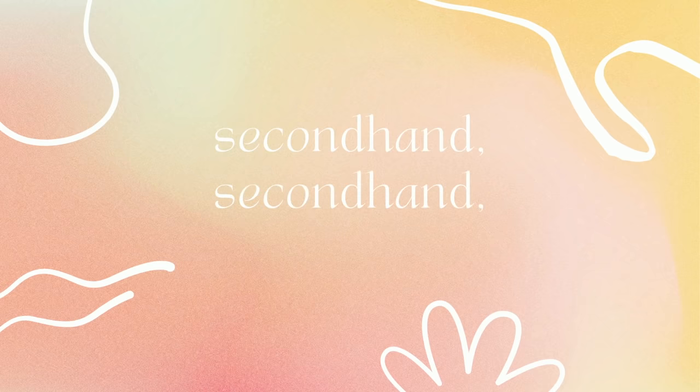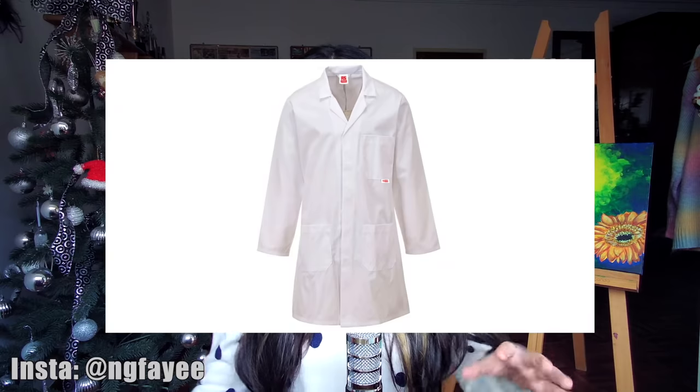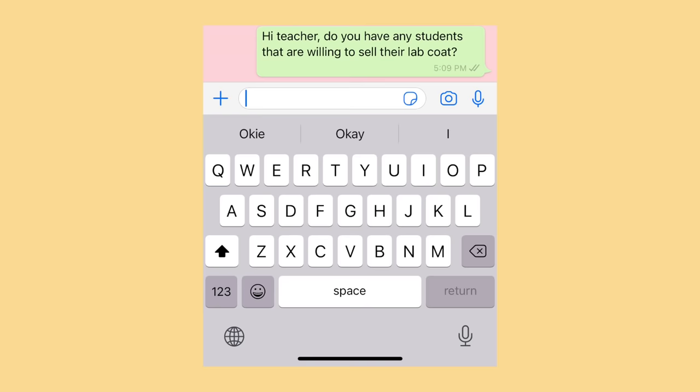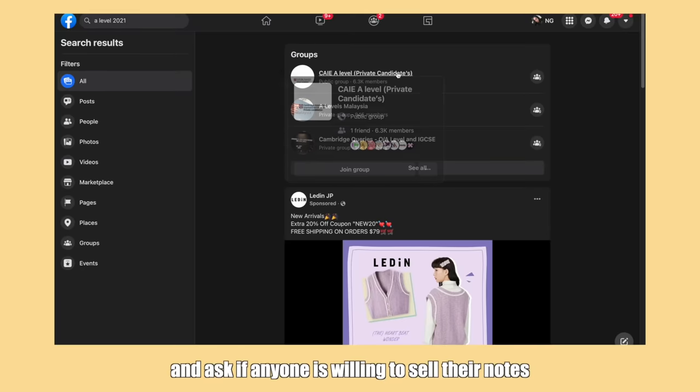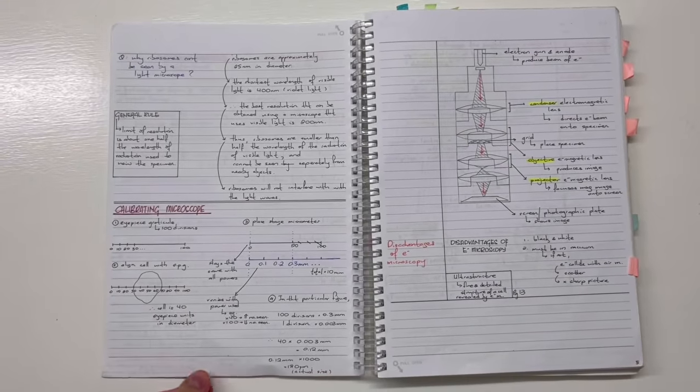Next: secondhand, secondhand, secondhand. You'll only use things like lab coats or goggles a few times throughout the whole year, so don't buy everything brand new only for it to collect dust. Politely ask your lecturer or teacher to ask older students if anyone is willing to sell their old equipment or stationery. You can also go on Facebook groups and ask if anyone is selling their notes. It's always better to write your own notes if you find them useful, but if you really don't have time, just buy someone else's notes and build upon them.